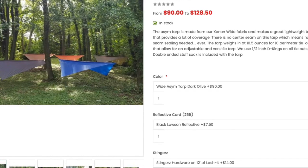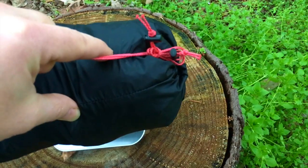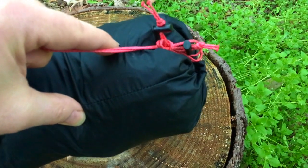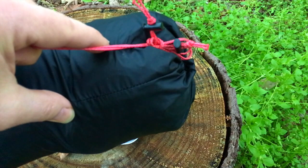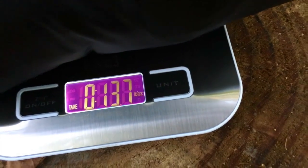For a detailed setup of this, you can check out Dutch's website — he's got a video on there — or check out his YouTube channel; I'll put the descriptions down below. We've got everything in the stuff sack that came with it: all of the line that's included, the Dutch Stingers. We're going to weigh that now — we've got 13.7 ounces.